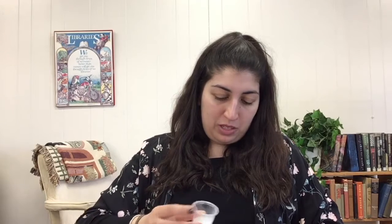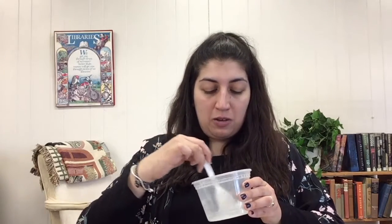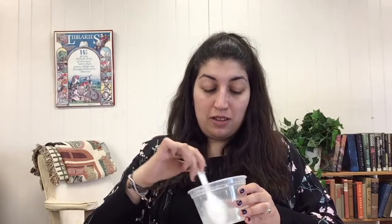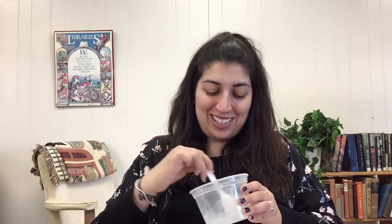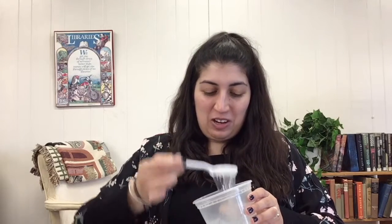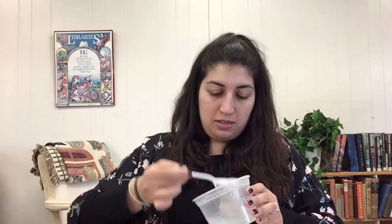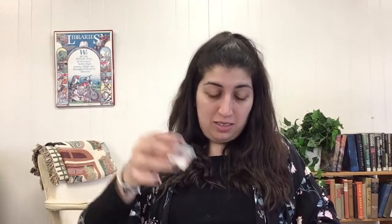Then you want to take your spoon and begin to stir. As you stir, notice how the consistency of the glue changes into slime. We already see it getting a little thick — awesome. I'm going to add the rest.